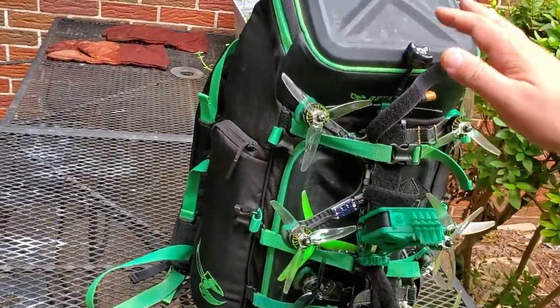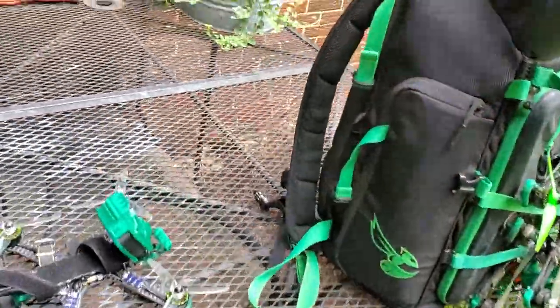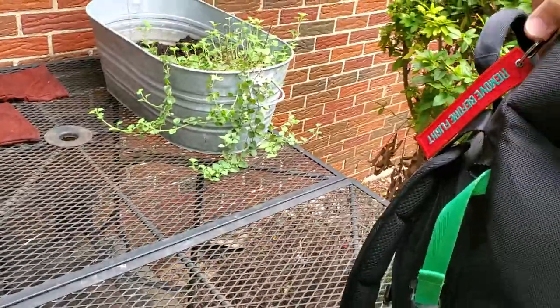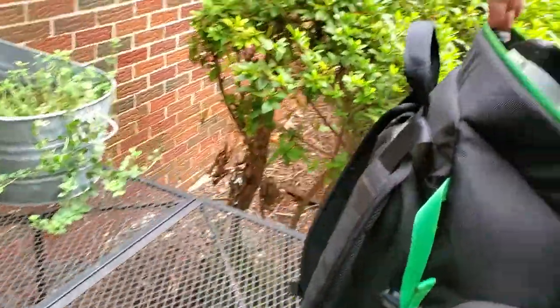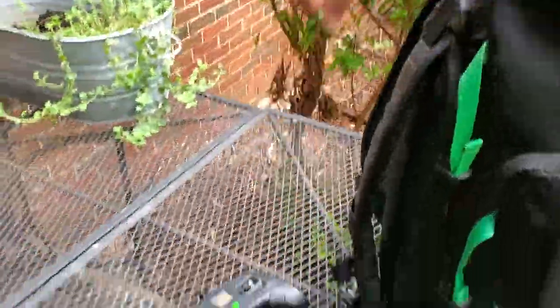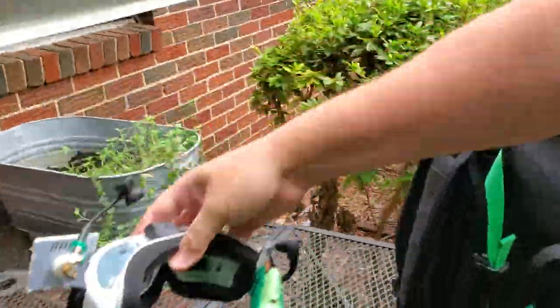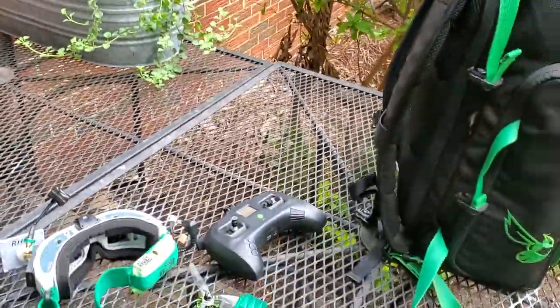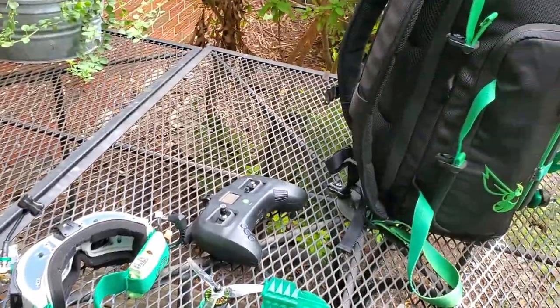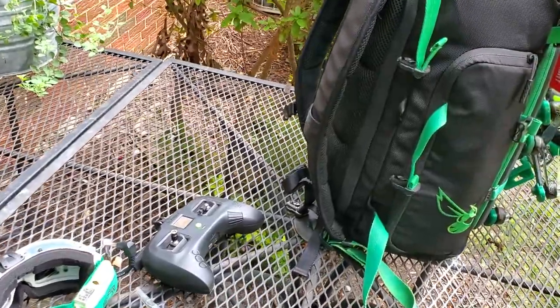What I really like about this pack is it allows me to pop off my quads and get my goggles and transmitter out super fast. In here I've got my Tango 2, and I've got my Fat Sharks already with the antennas on. Everything's ready to go, so if I want to do some gorilla rips, hit a pack and run, everything is ready and accessible for me.